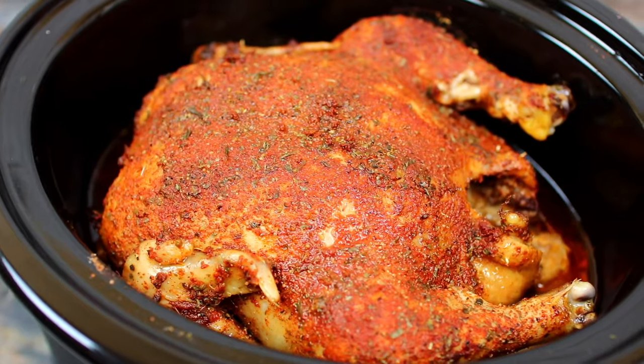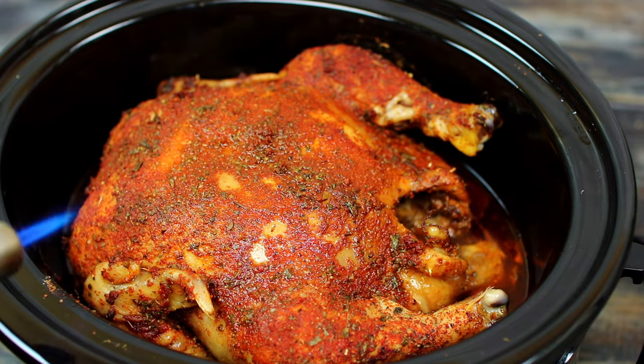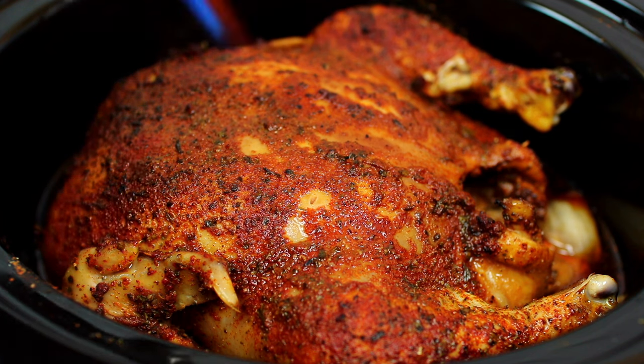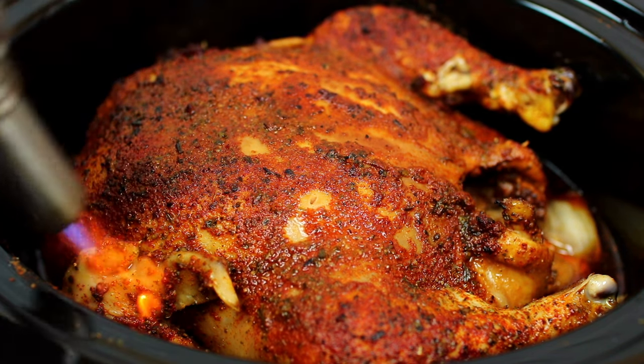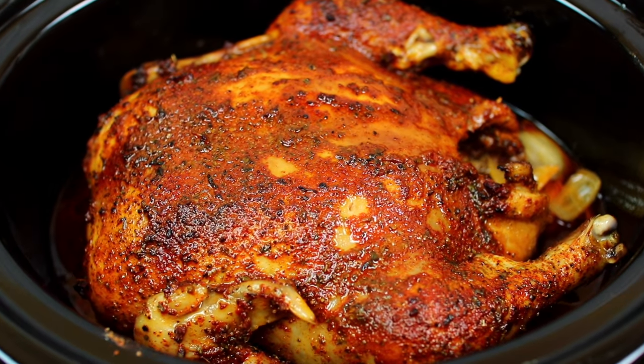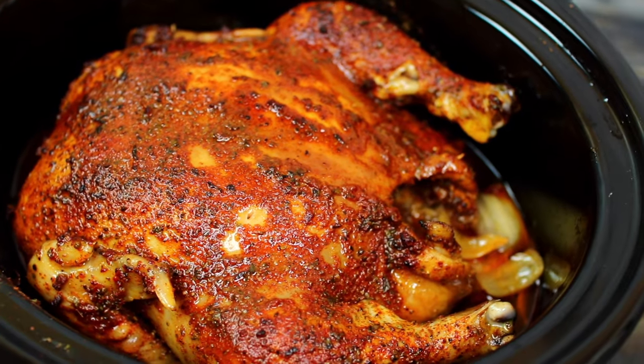The chicken looks good as it is, but I like to use my blow torch to crisp up the skin a little. This only makes the chicken look more appetizing but it's completely optional. The chicken looks so good and the aroma is delicious — this is going to make your house smell amazing.